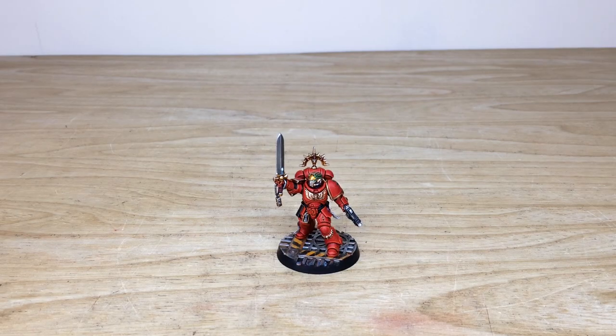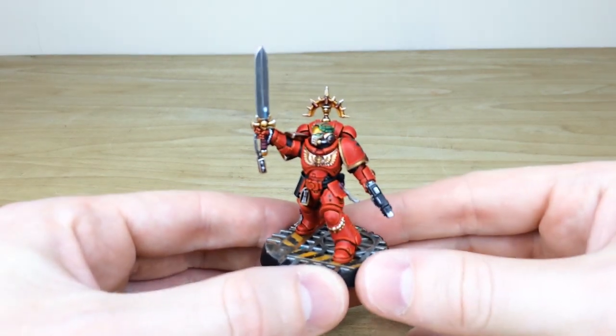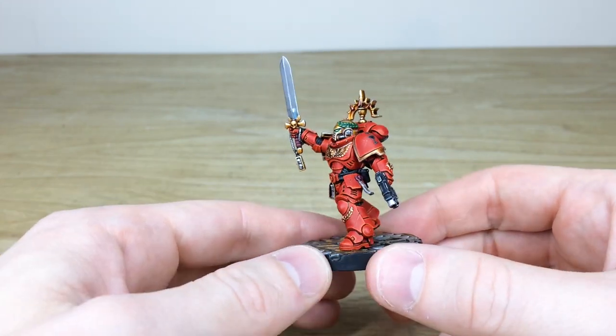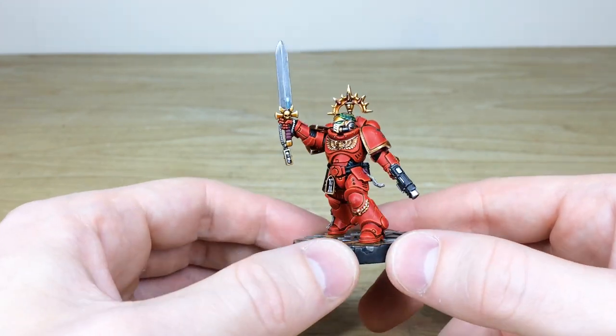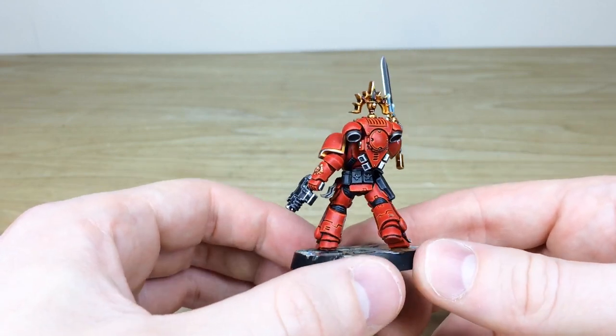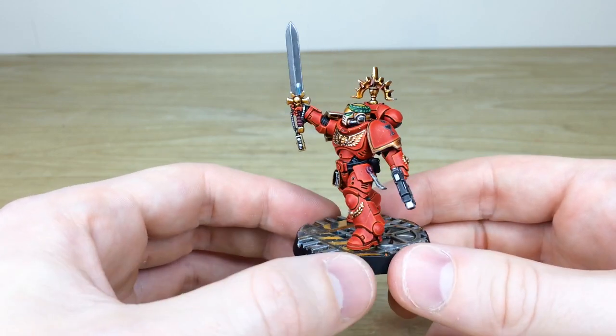Let's jump in and have a look at this awesome Blood Drinkers Primaris Lieutenant — it's been painted by Amy, one of the artists here at Siege. I really obviously have a very soft spot for anything red, as I'm sure a lot of you guys will know, and his lineage is obviously from the Blood Angels as well. Great model, awesome pose — a very stoic, very imperial pose with the sword held aloft, which is really lovely. The red is really saturated and beautiful.